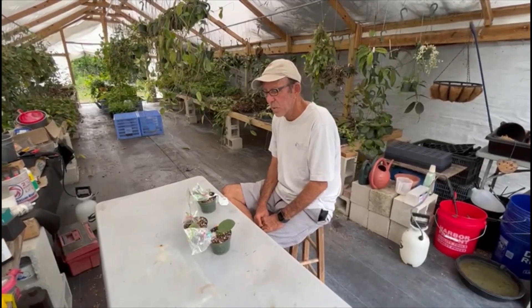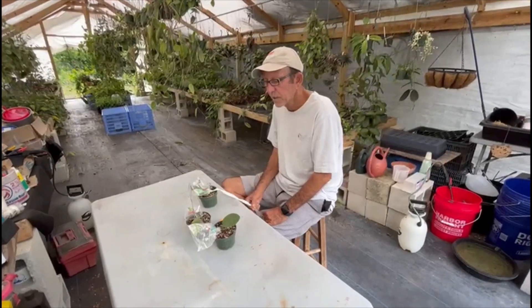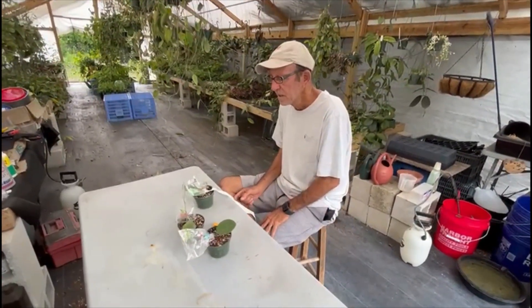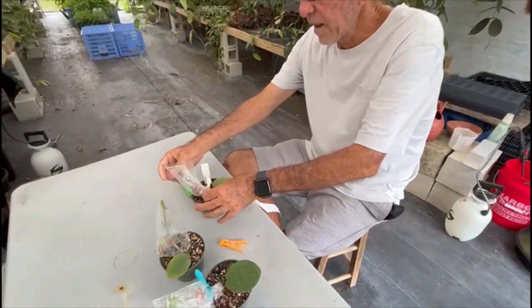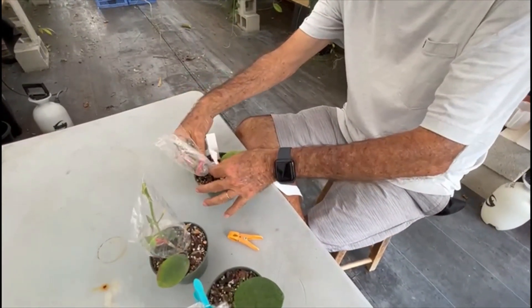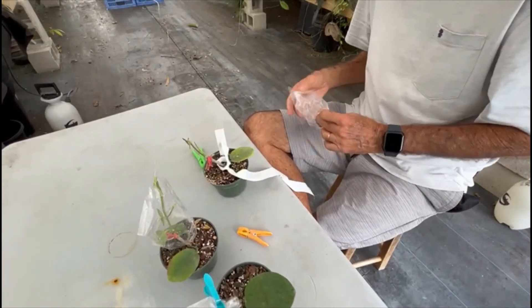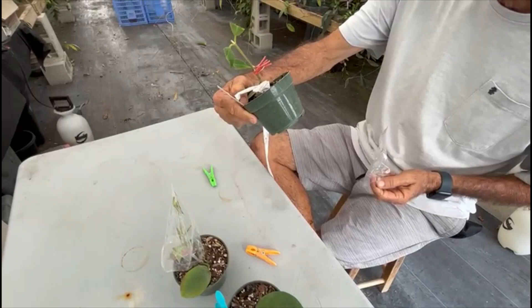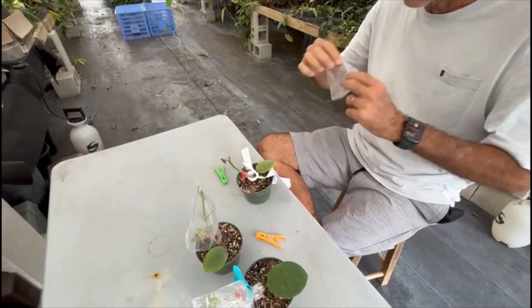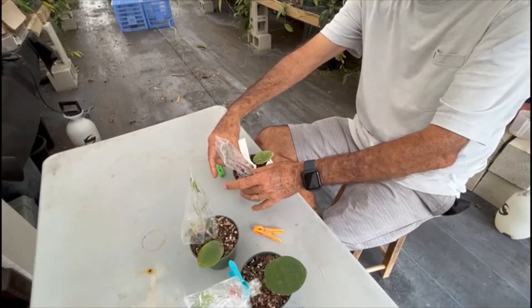This is an update on the Hoya grafting. It has been two weeks since the graft was done and the grafts still look green, which is a good sign. I'm going to remove the plastic that was covering the graft and let it breathe a little bit, because it needs to start adjusting to the new environment. Everything looks good, everything looks green, nothing's dead — so it looks like the graft was a success.